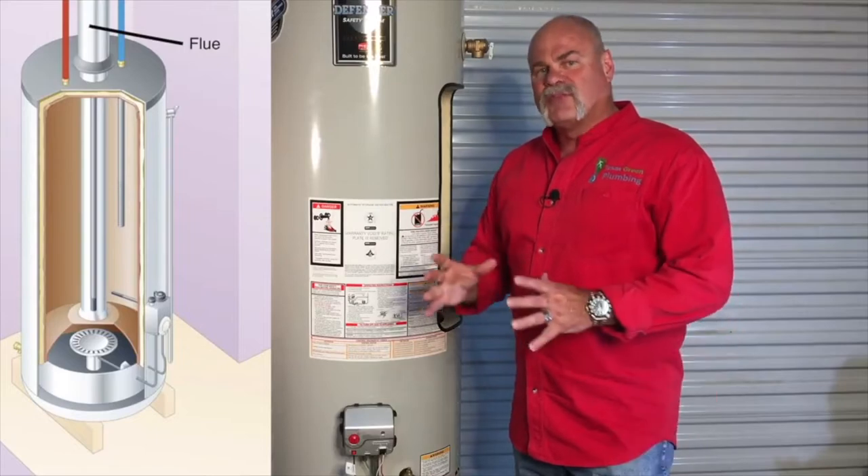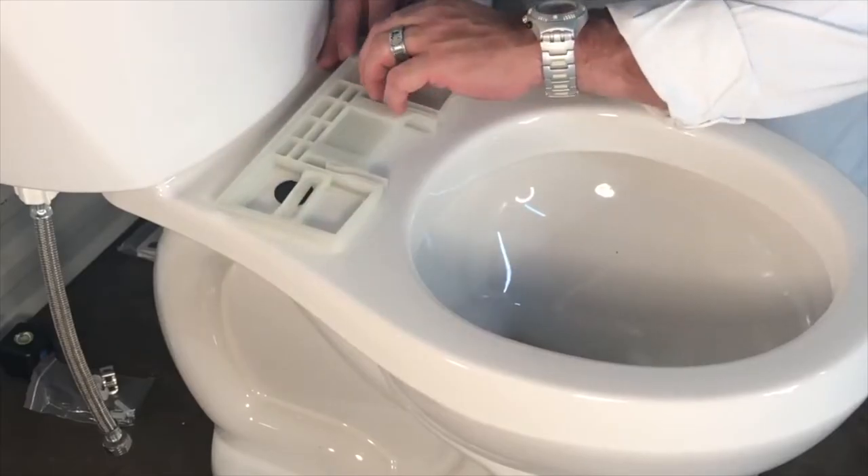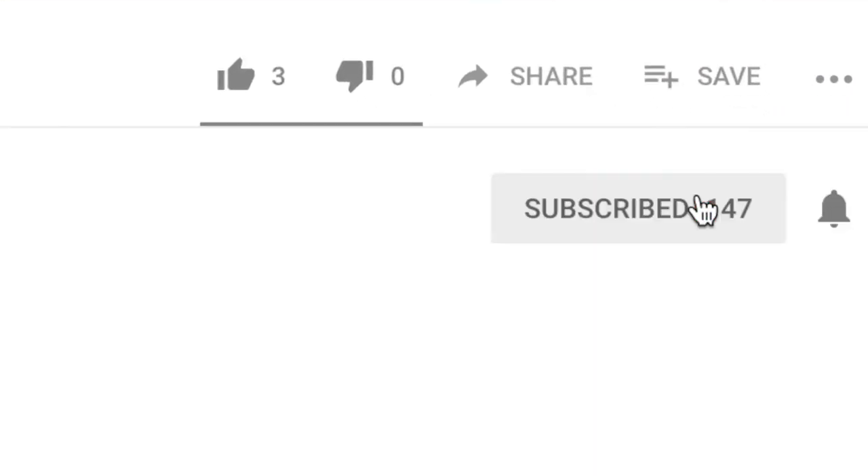In this video, I'm going to show you what's inside a gas water heater. I'm Roger Wakefield, Lead AP, the expert plumber. I've been plumbing over 38 years, and I have every master endorsement in the state of Texas. On this channel, I'm teaching you everything you need to know about plumbing. If you haven't been here before, please subscribe so you don't miss anything.